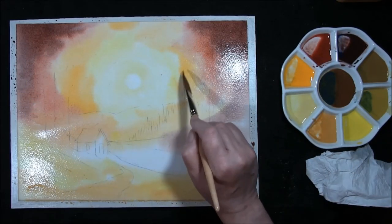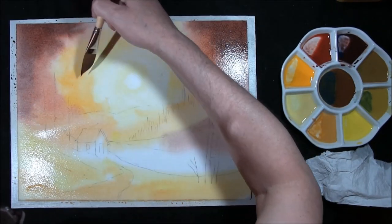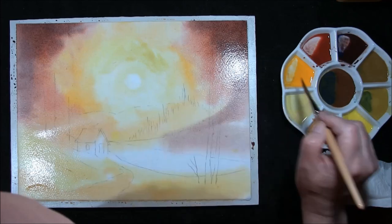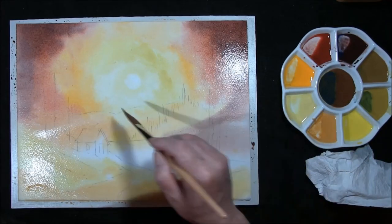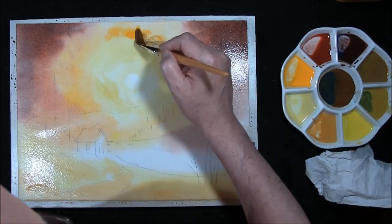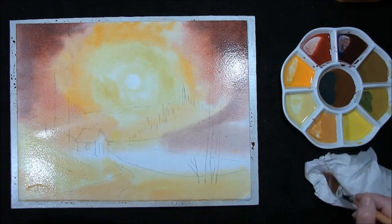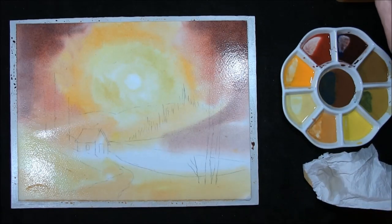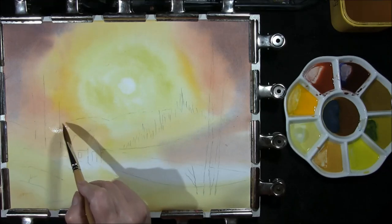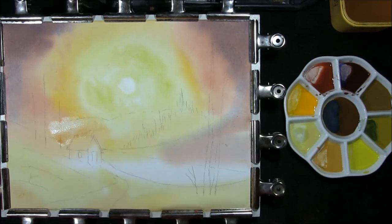We're just going to bring the colours together now, gently blending them in. Strengthen it up where you might need it, and a cut yellow — a touch of Indian yellow. If you haven't got Indian yellow, cadmium yellow will do it. I now want to leave that to dry. I've got the board at a slight angle now. The sky and the first wash colours are dry. Oh, that went bad — I'll have to let this dry a little bit further.